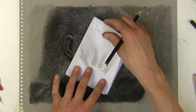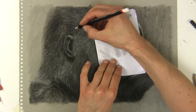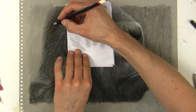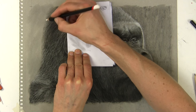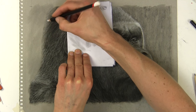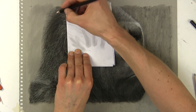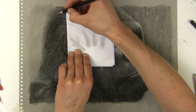With charcoal you want quite a light touch - you don't want to be pushing and forcing into the paper as it's a really soft medium, just like pastels. You really want to be gliding over the surface. This area at the back of the head is going to be quite soft, and I'm obviously going to put that bit of background in there as well.